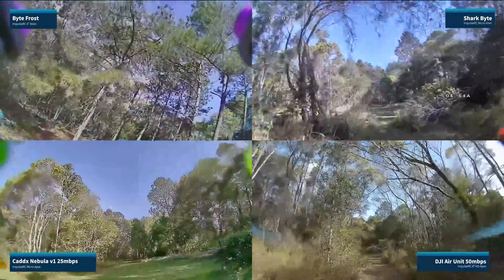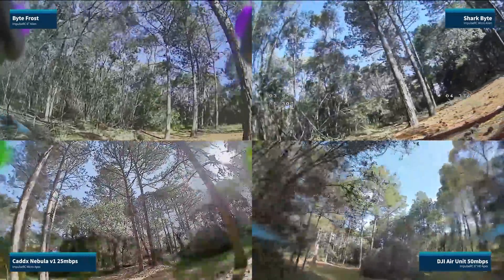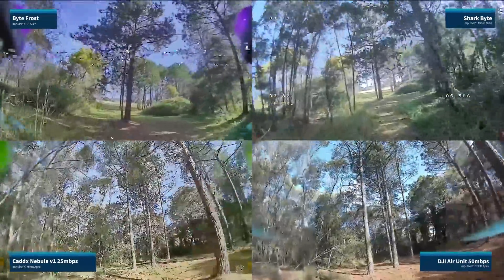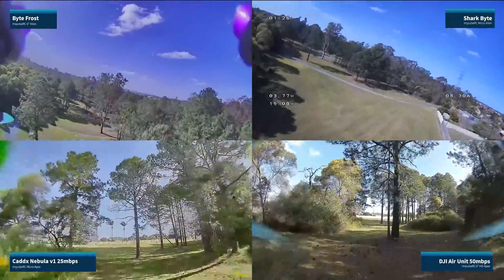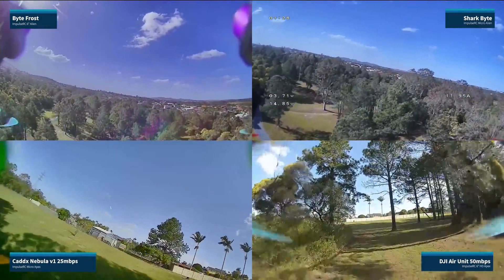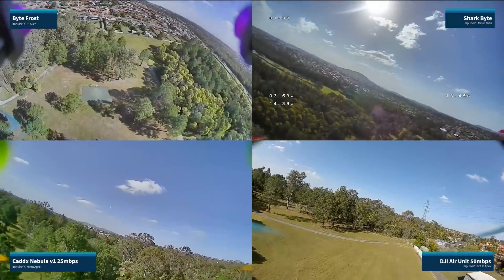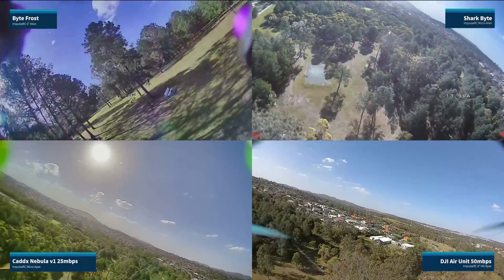The new SharkBite is a step up in power and it shows in the reduced breakup. It's also very interesting how much worse DJI looks with the Caddx Nebula camera on the bottom left, which says to me that we're a long way from seeing the maximum potential of SharkBite. DJI also appears to do a lot more post-processing of their images, like sharpening. This section is particularly interesting — focus mode has kicked in with DJI and most of the edge detail is completely lost. Color-wise, the new SharkBite camera is definitely an improvement on the old Bite Frost one, and even though it looks a little soft, that's because I haven't played with the settings yet.